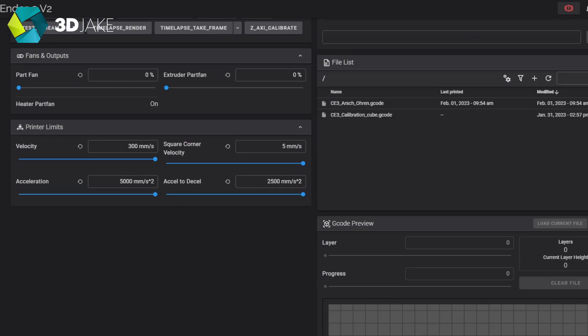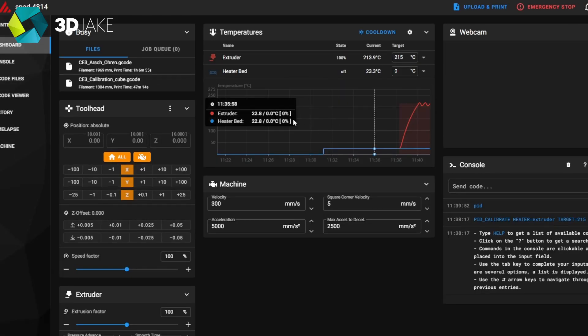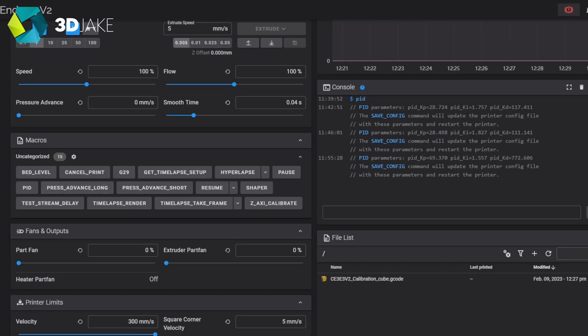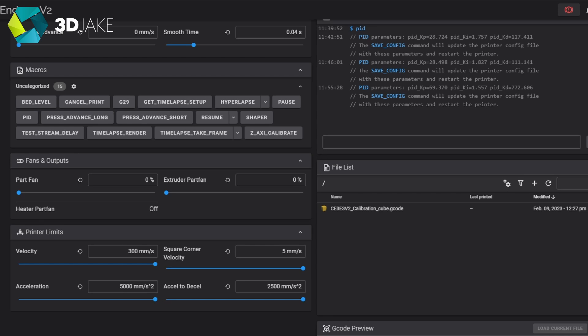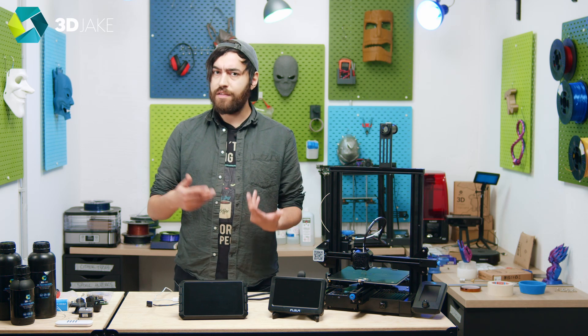The default web interface on the Sonic Pad is called Fluidd. It's nice, but coming from Mainsail it feels a bit clunky. If you're a Mainsail lover, just go to the same IP address with the added port number 8819, and boom — you have Mainsail. You can import files to print, adjust machine limits like speed and acceleration, preview sliced models from Cura, Creality Slicer, PrusaSlicer, and SuperSlicer, interact with the console, and set up a webcam for time lapses or real-time print monitoring.